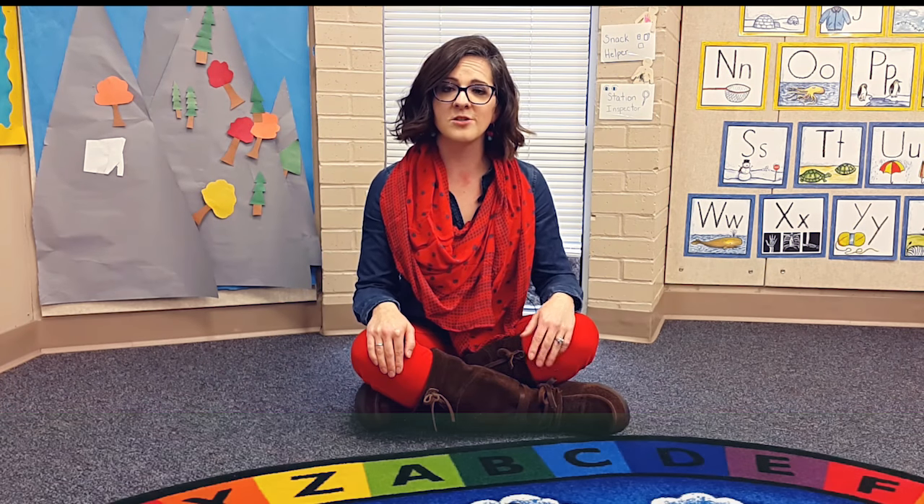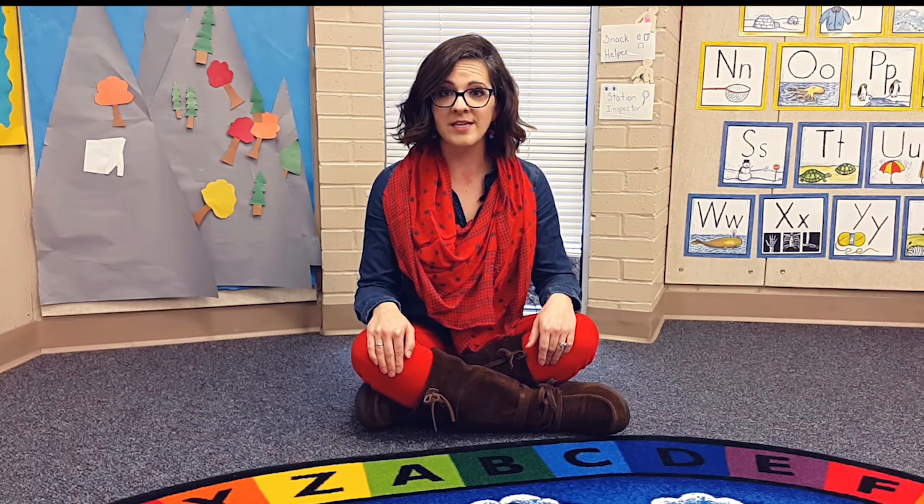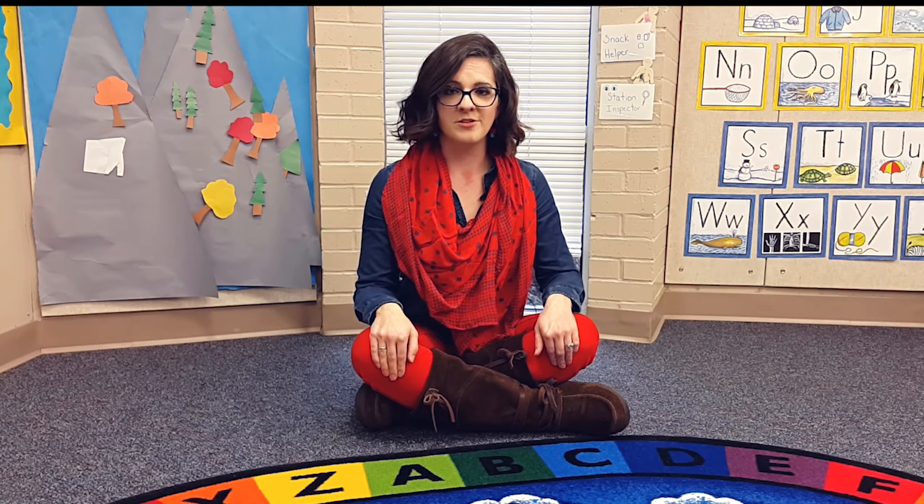In the beginning of a new school year, it is important for teachers to learn the names of the students quite quickly. One way I like to do this is through song. It helps me and it helps the students remember their new classmates.